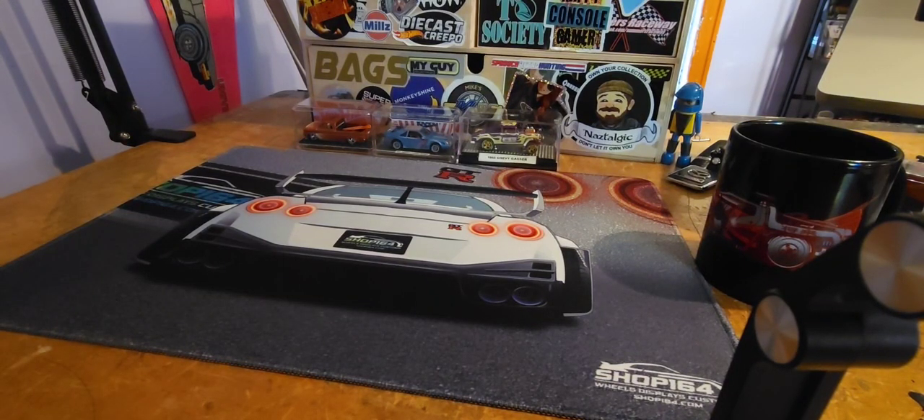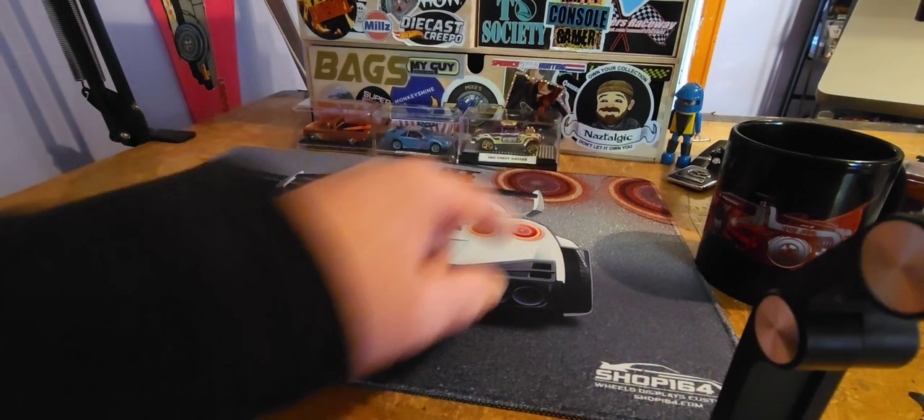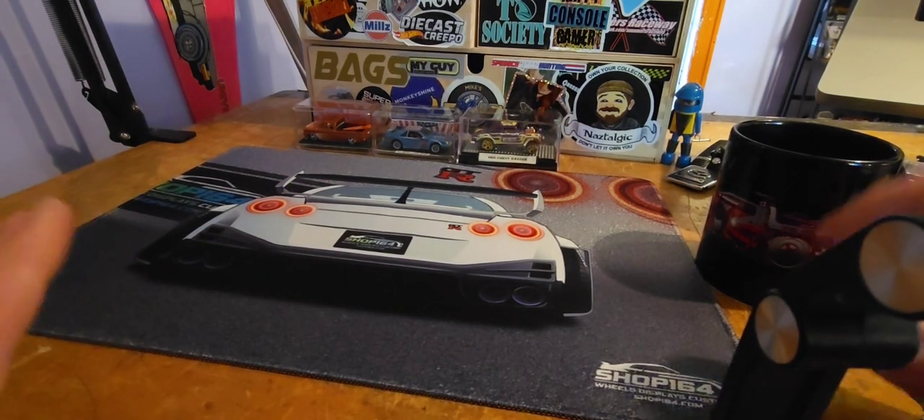Hey guys, how's it going? You're watching Nostalgic. It's me, Nas — that guy on the sticker. How's it going? Hopefully everyone's doing well.